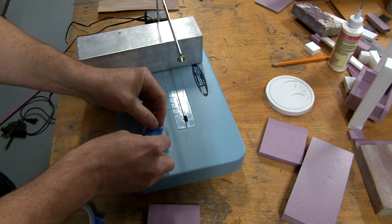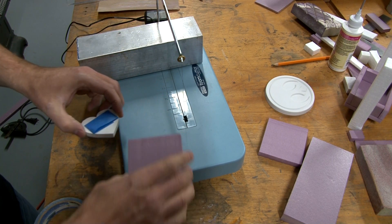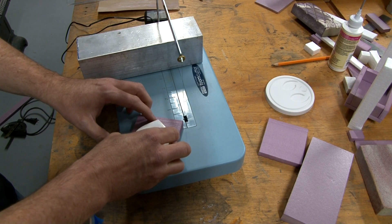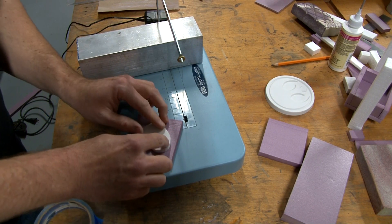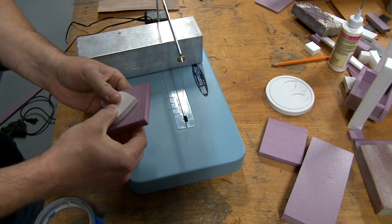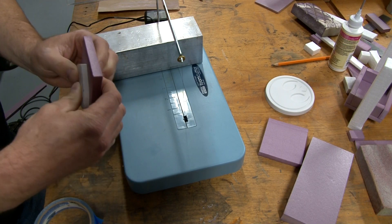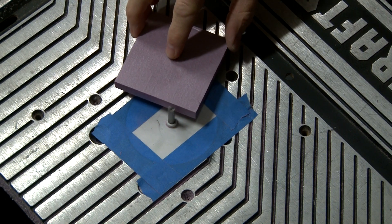I don't have any double-sided sticky tape so I'm just using painter's tape. It seems to release pretty easy so I won't be tearing the styrofoam. Now I'm just attaching the pattern to the styrofoam and getting it ready for the router. And here it goes with the router.